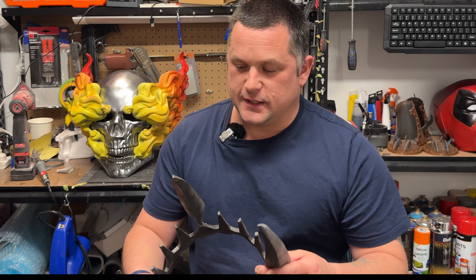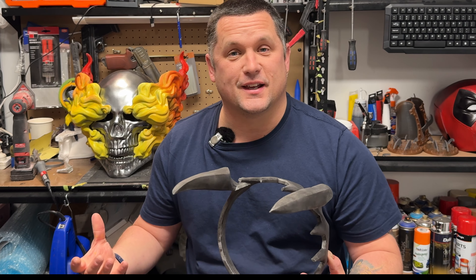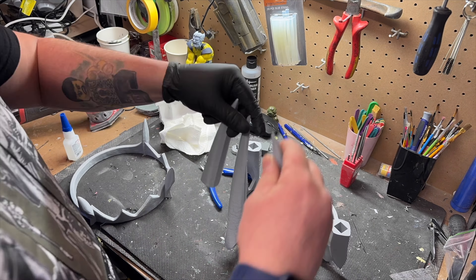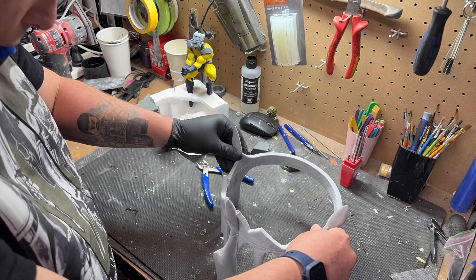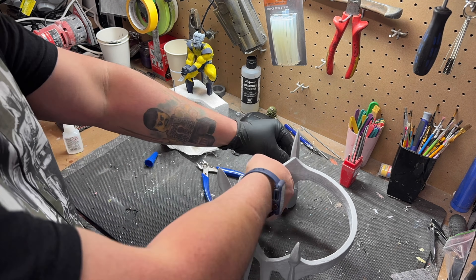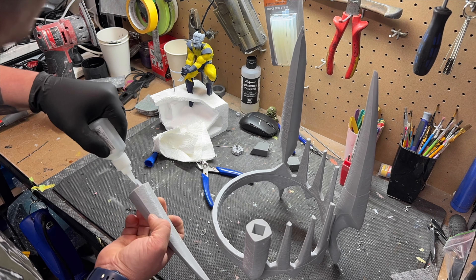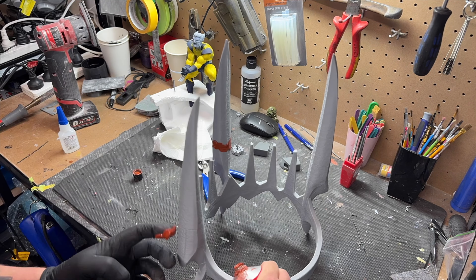This would be a perfect build to get into painting and weathering, as that took about half an hour to an hour. Here we are with the build — as I said, I split it in half to make it easier and faster to print. It took no time at all, super simple — glued it together, then glued the spikes or horns on, whatever you want to call them. That's pretty much it for the assembly.